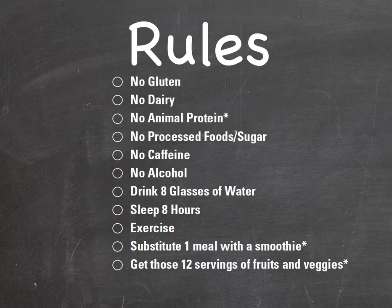So no animal protein — I'm really good at coaching people through that. No processed foods or sugar. No caffeine. No alcohol — I know I'm losing some of you coffee drinkers and wine drinkers, but I promise anything is possible for 10 days. Then a few things you're going to add: drink eight glasses of water a day, make sure to sleep eight hours a day, make sure to exercise, substitute one meal with a smoothie — I usually do breakfast — and get those 12 servings of fruits and veggies in.